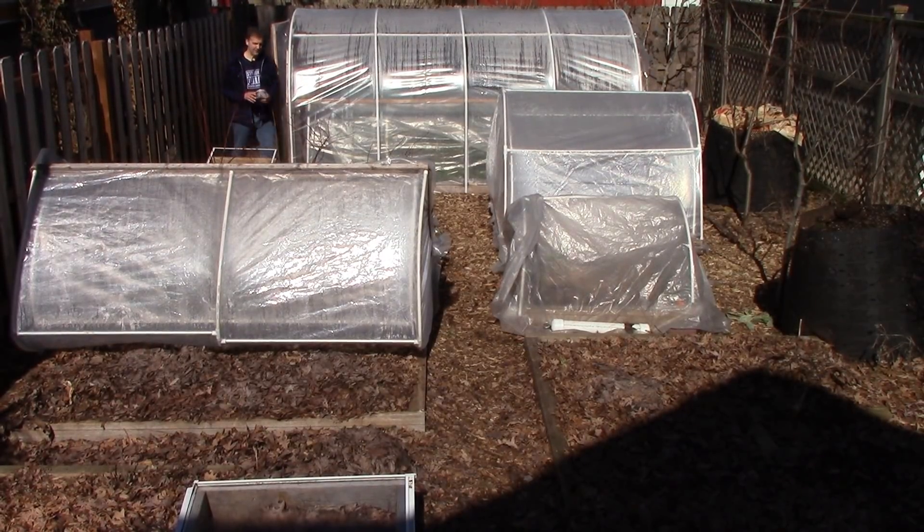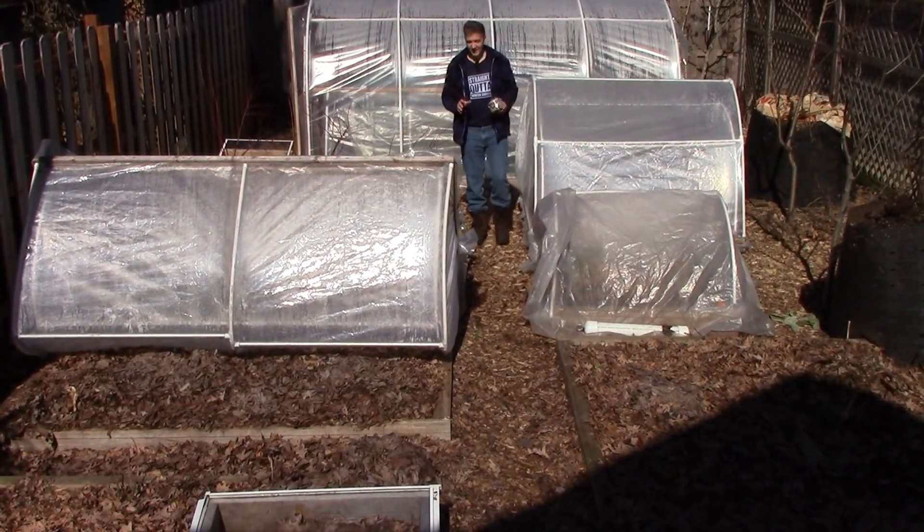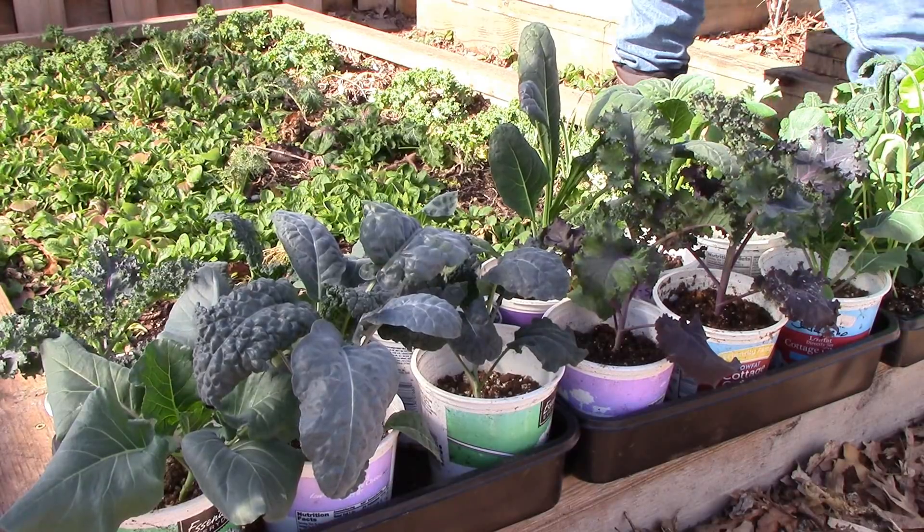First off, I'll plant sugar snap peas in this open hinged low tunnel, which has two layers of cover. Then, as space allows, I'll plant some kale, collard, and lettuce plants.